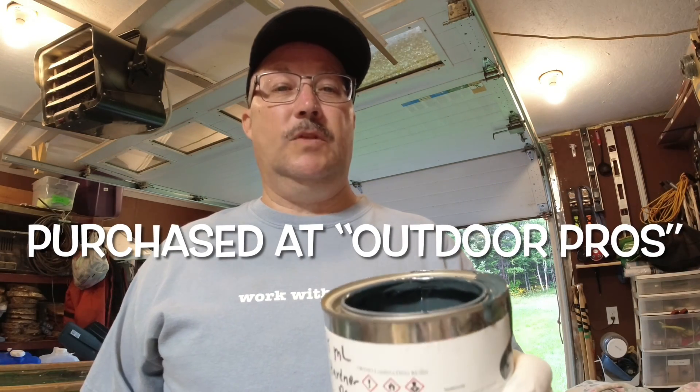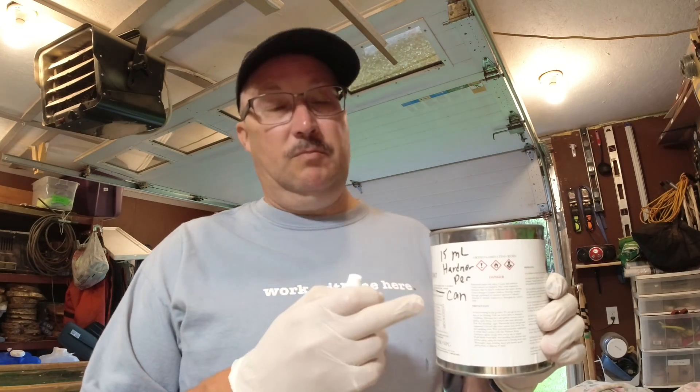So folks, this is the gel coat and hardener. It actually requires 15 mils of hardener per quart of gel coat for this stuff to set up. The color is called Everglade — a grayish bluish gray — so that's the color I'm going with, same as she was before. This is a 50 mil bottle, so I'll measure out 15 mils of hardener, mix it up in the paint tray, and roll it on. Stay tuned.